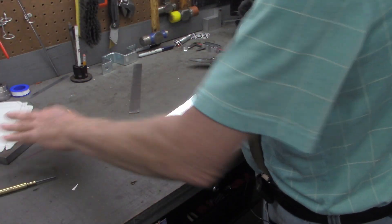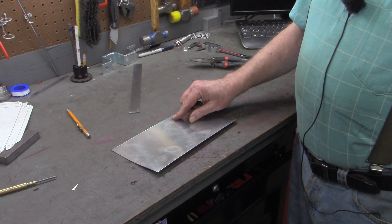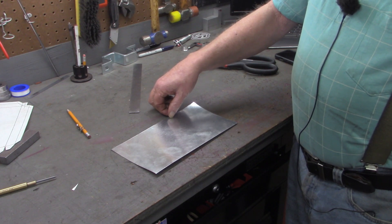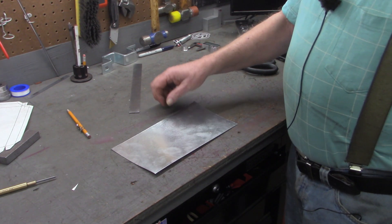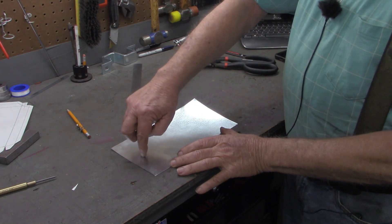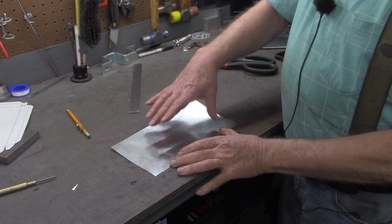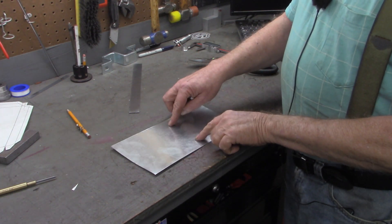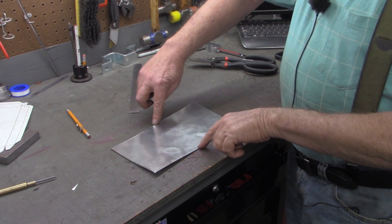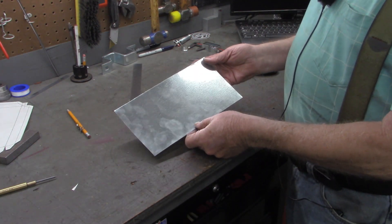I want a tray about three inches wide by eight inches. I also want a three-quarter inch turn-up on each side, so it'll be three-quarters deep, and I want a three-eighths inch lip that I can roll over to create a safety edge. The overall length is going to be eight inches plus the three-quarter on each end plus the three-eighths on each end — gives me 10.25 inches. The width: three inches plus the three-quarters on each side plus the three-eighths on each side gives me five and a quarter. So I've already cut this out five and a quarter by ten and a quarter.